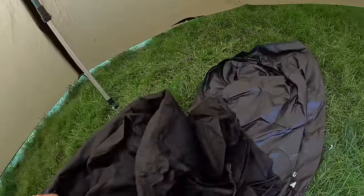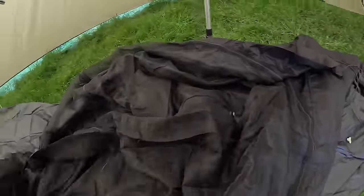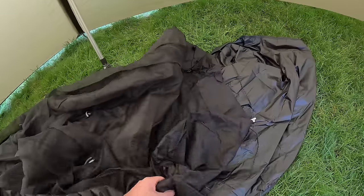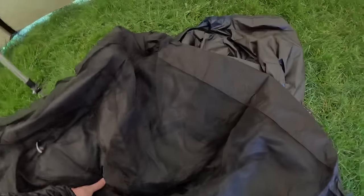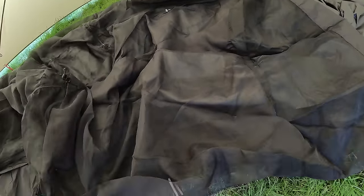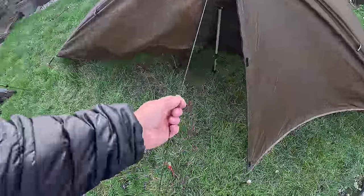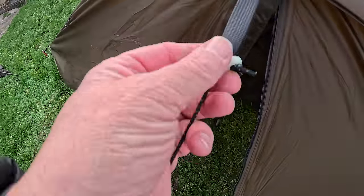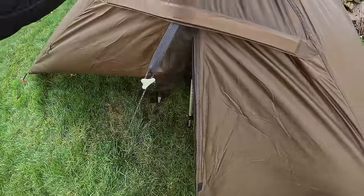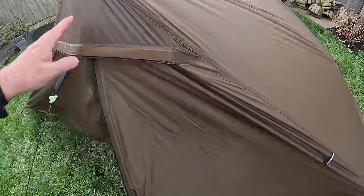This is the inner - just got to work it out. Best to set it up in your garden first, because imagine trying to do that on a hill in the wind - you'd be all over the place. It's hard work, easy once you know how to do it. The guy lines are quite good and strong - they've got those Hilleberg-style runners, easy to adjust.